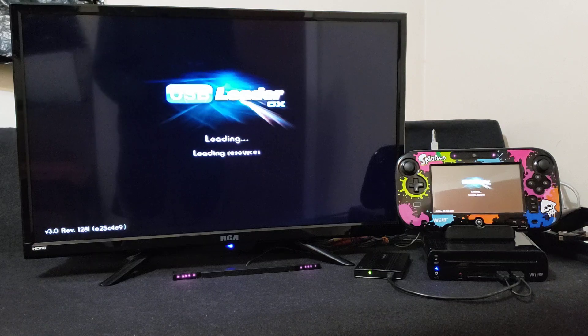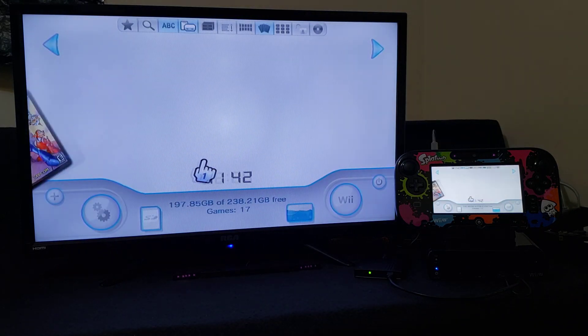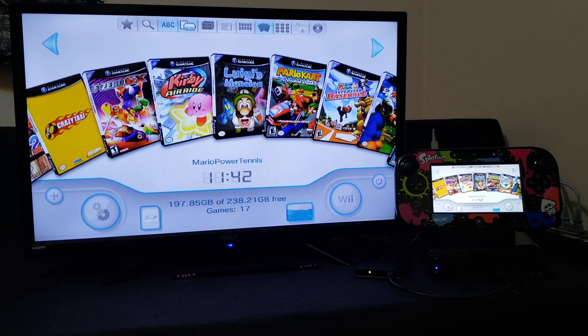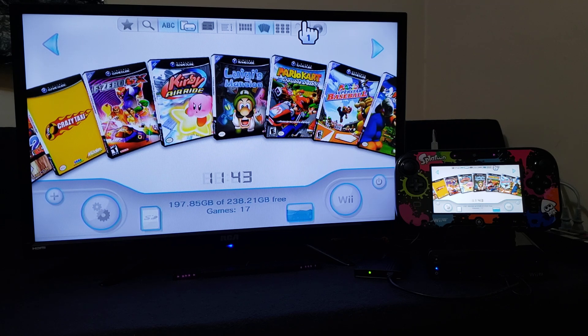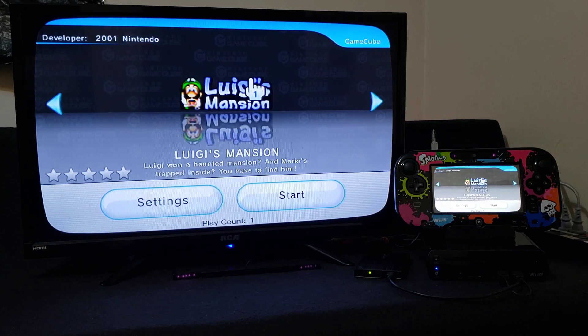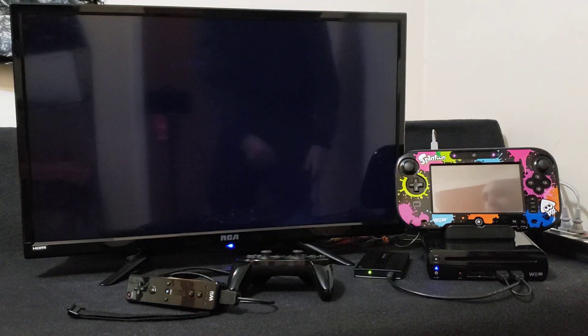Now we're going to load up a GameCube game. Go to the tab for GameCube games and press OK. You can use a Wii U Pro Controller, a Wii Pro Controller, or a GameCube controller with an adapter. I'm just going to use the Wii Pro Controller for this demonstration — plug it into your Wii Remote. We'll load Luigi's Mansion. Go to Start and that should load up the game. First it's going to load the Nintendo logo, and then it'll load the game.